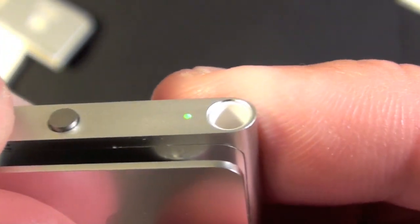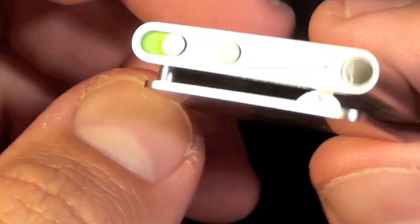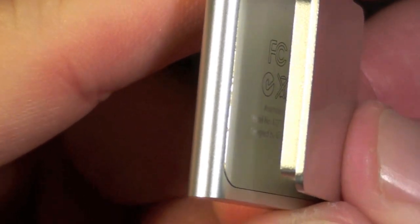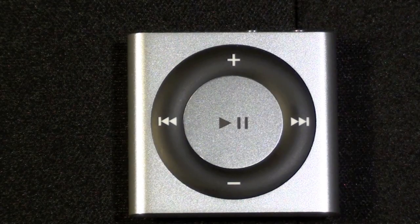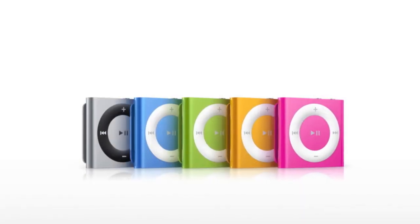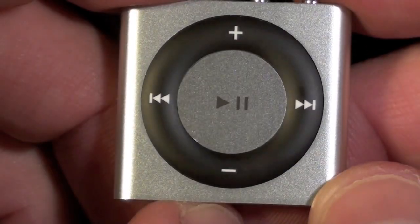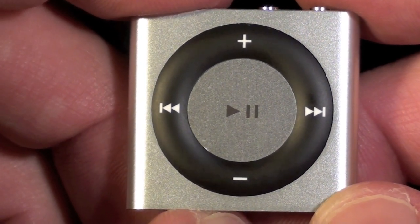On the back is the clip — we can see the clip here, held in with a pin. On the inside you can actually see some of the FCC regulatory information. This is available in a multitude of colors, but only the silver model actually has this black click wheel — all the other colors feature a white click wheel. This is also the first iPod Shuffle to have a polished aluminum finish, just like the fifth and sixth generation iPod Nano.